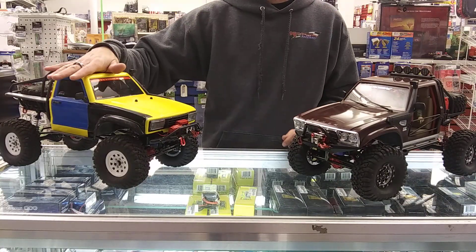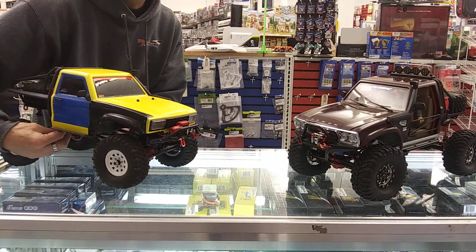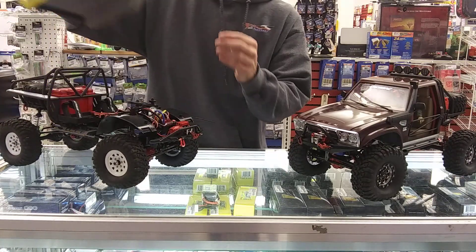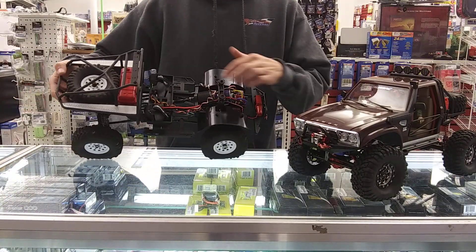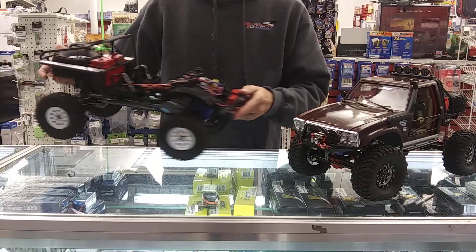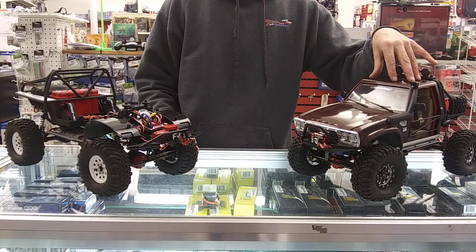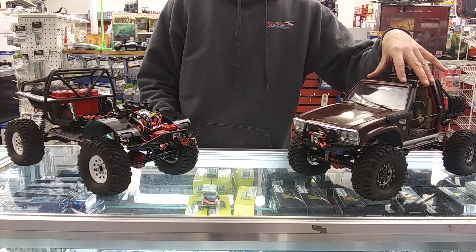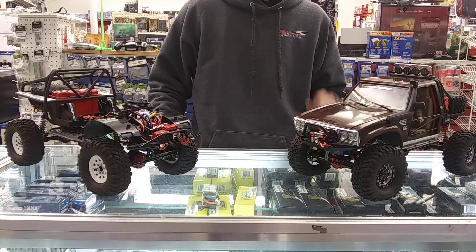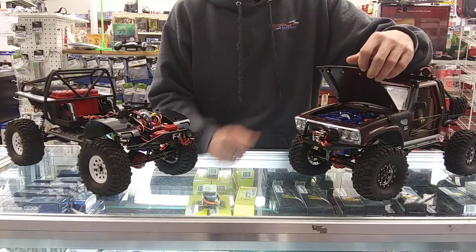On the A models, obviously this is going to be a Lexan body. The transmission housing and transfer case are going to be plastic, whereas on the SGs - I believe it's the C and B model - you get steel. I know this one has a steel one, you can't see it because I think I showed in the other video, these have the engine detail cover that covers the motor and speed control.